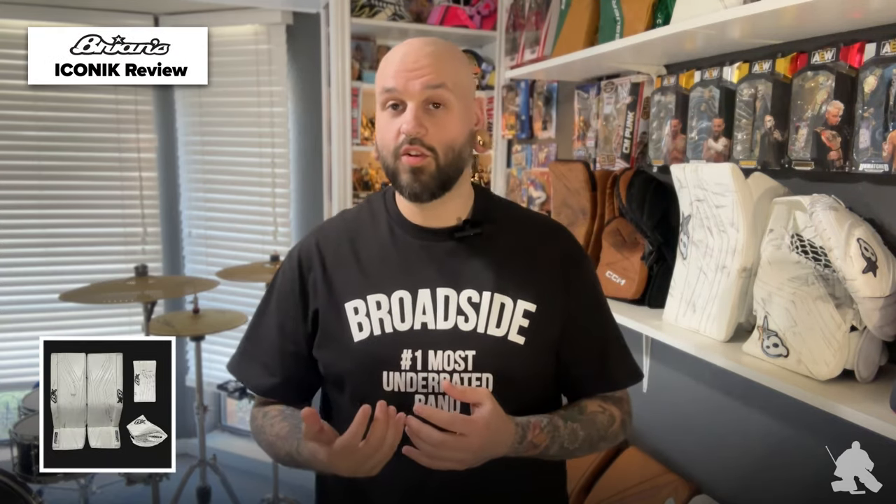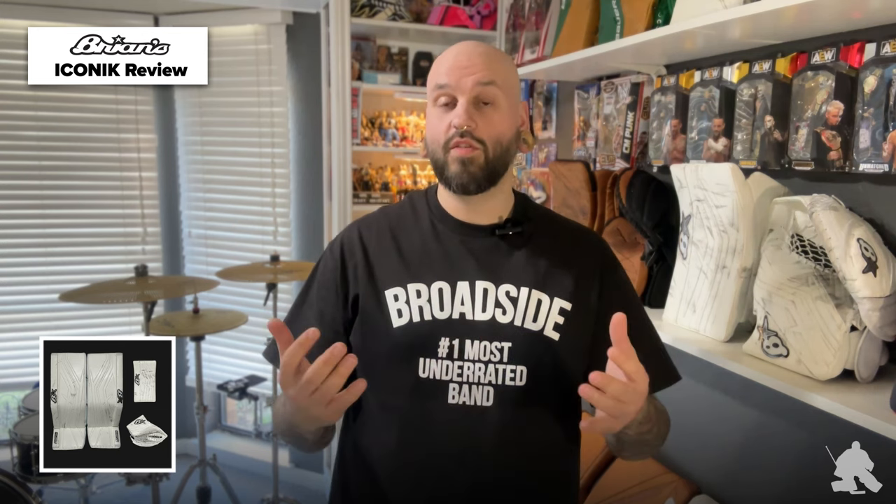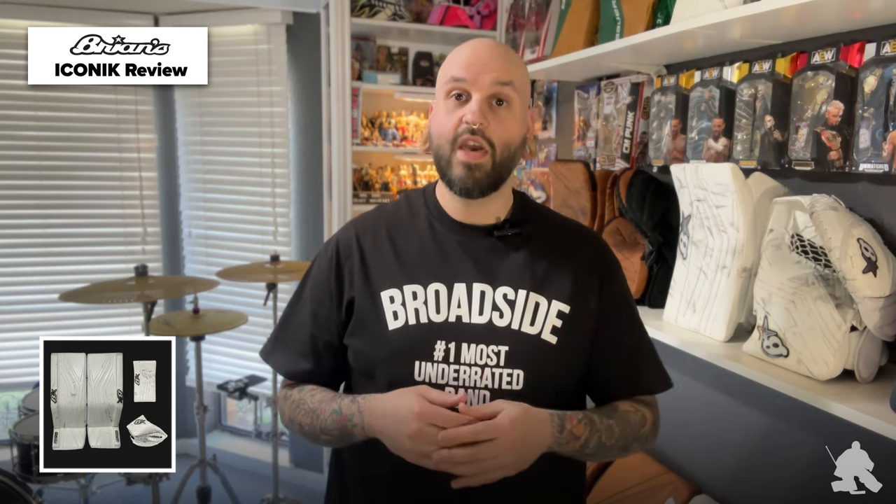We're going to be talking about the Brian's Iconic pad, glove, and blocker. Before I get started, I want to talk a little bit about the history of the line so there is no more confusion. A lot of people have seen the Optic and the Genetic line, and even for the Optic, they're familiar with the Sub-Zero line. Brian's always has two lines of pads — their more stiff or straighter set of pads, which you'd find in the Optic, with a little bit more technology throughout them. That Optic line replaced the Sub-Zero, and now we're looking at a new line of gear coming out.